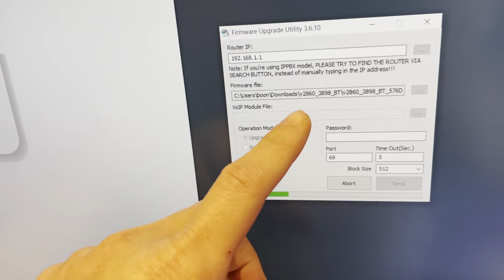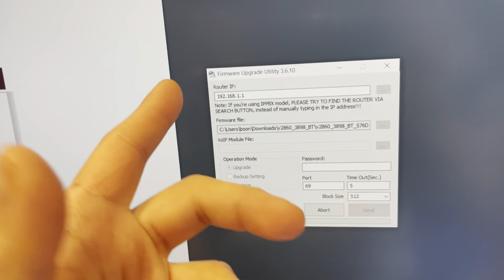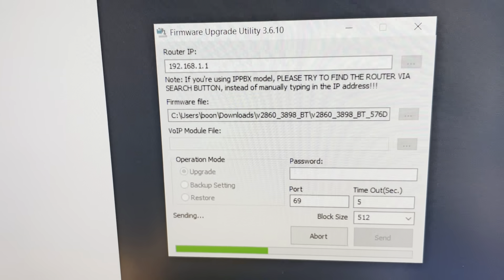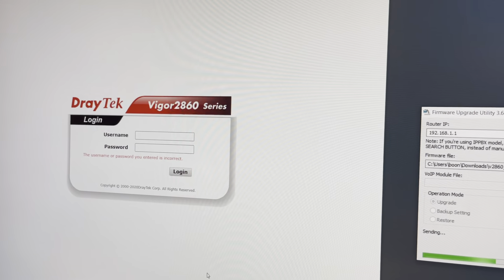When the router IP is flashing and the three LEDs are on, it is accepting the firmware from your computer. The firmware I'm updating is 3898-BT, which is the latest one. We're waiting for the firmware to be fully updated.